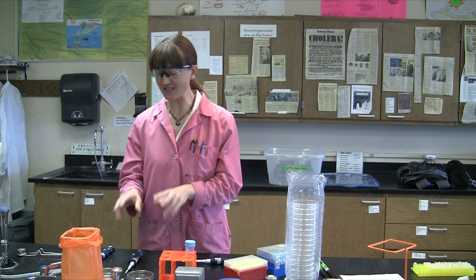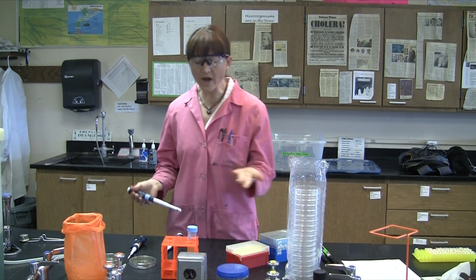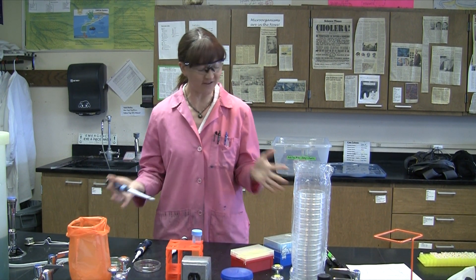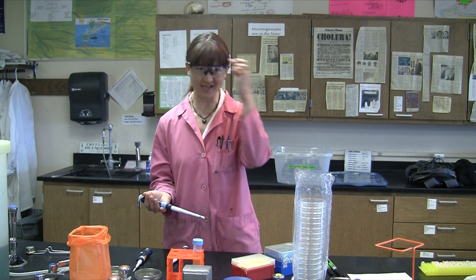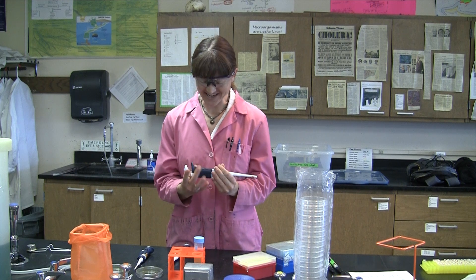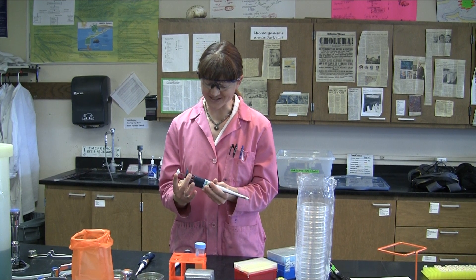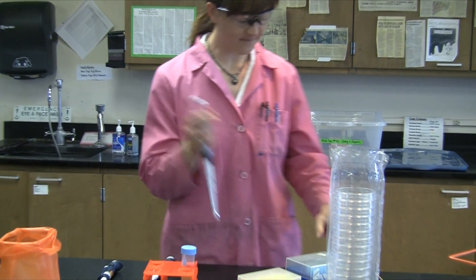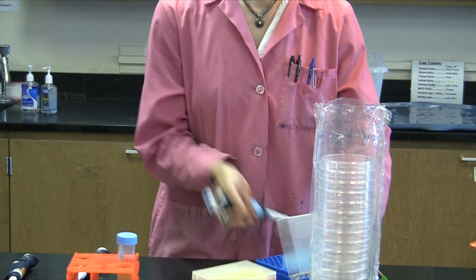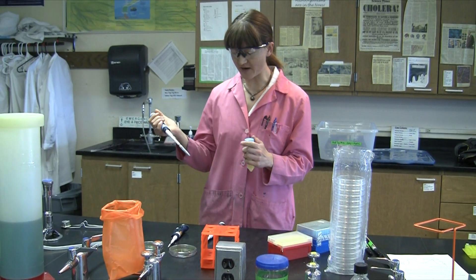We'll start by adding one milliliter of E. coli to the bottom of each petri dish. Remember that conversion: one mil equals 1,000 microliters — that's the one you should always have handy. Set your P-1000 to its max capacity of 1,000 microliters and add one milliliter of E. coli to each petri dish.